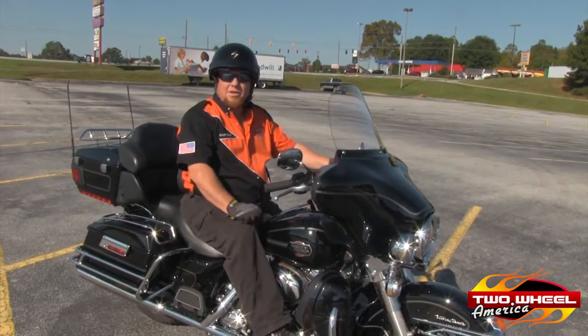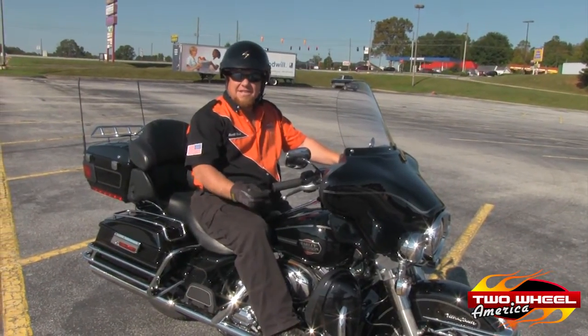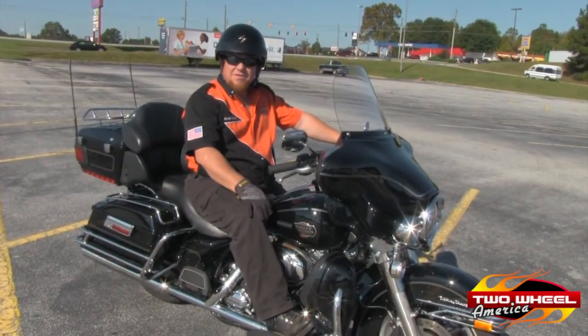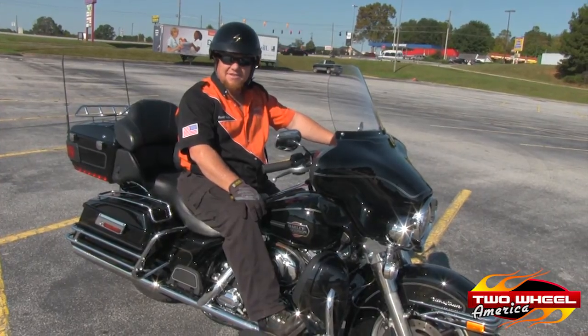Hi, I'm Scott Ford with Ride Like A Pro Atlanta. Today you'll be seeing some video tips and safety techniques that I teach in my class. If you have any questions, please contact me at 706-200-6700.